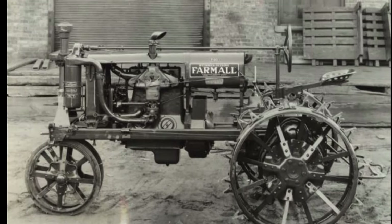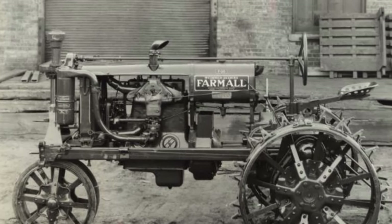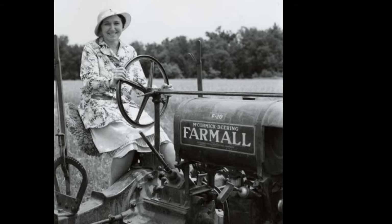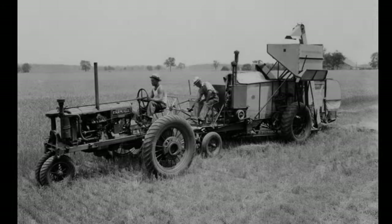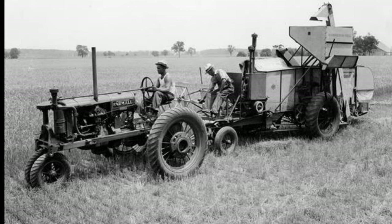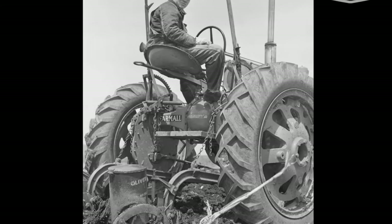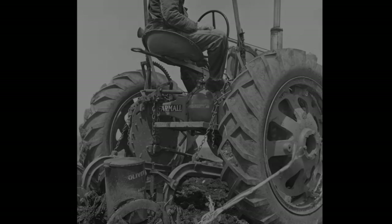The International Harvester Farmall F-20 was introduced in 1932 as a successor to the Farmall Regular. It was specifically designed for medium-sized farms and row crop applications, aiming to provide improved power and functionality for a variety of agricultural tasks. The F-20 was manufactured in Rock Island, Illinois, between 1932 and 1939. More than 148,000 units were produced during its run, making it a widely used tractor on American farms. Its reliability and affordability contributed to its success.